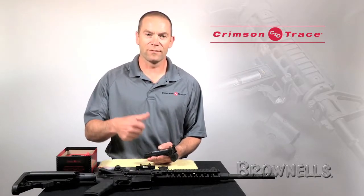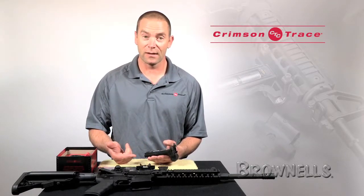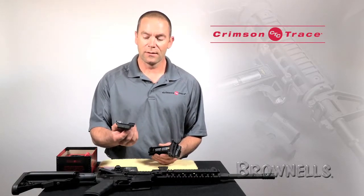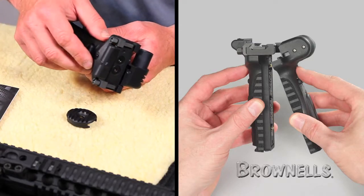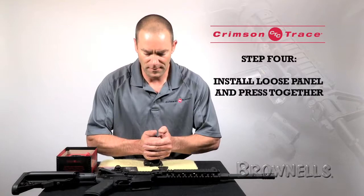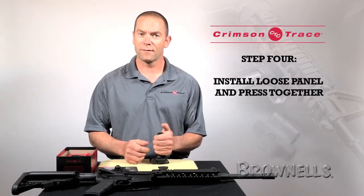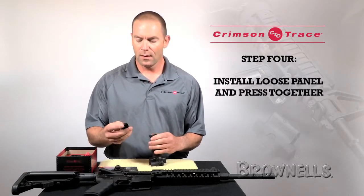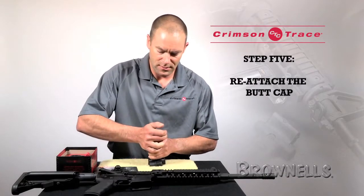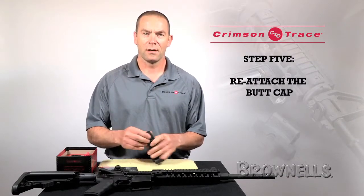Don't try and install them flat because it's very, very difficult to get them in — it's a tight fit. Once the batteries are installed, I'm then going to take the laser component that I took off, install it back on the tang, and squeeze the two halves together. It's deliberately a tight fit so you're going to have to squeeze quite hard. I'm then going to take the butt cap, slide it back in place until the little detent pops out and it's secure.